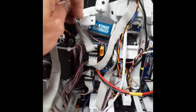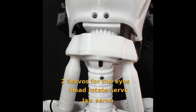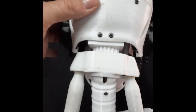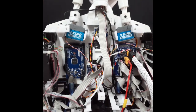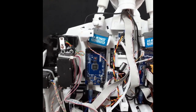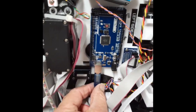On the left-hand side there is a nerve board for the eyes, which goes up into the head and drives four servos for the eyes plus the neck rotation. On the left-hand side the Arduino Mega has the nerve board removed, so all that remains on this board is the USB connection that runs down to the powered USB hub.